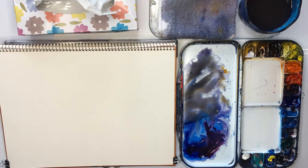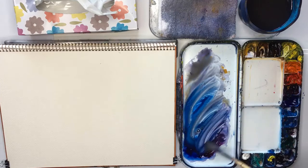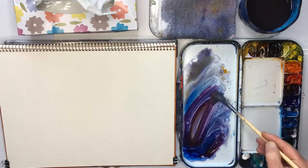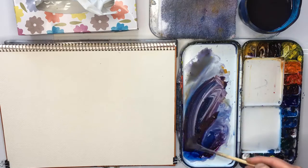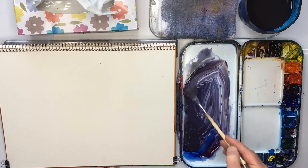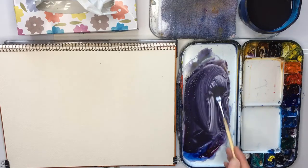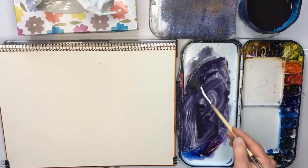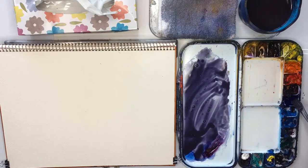First I'm going to begin by painting the sky - it's basically just a mix of blue, red, and some yellow ochre. Normally when I do skies I will wet the paper first, but I don't want to do that in this case because it's going to make it a lot weaker and I want a really strong looking colour. It does mean though that it's going to dry off very quickly, so you want the mix to be a little watery.